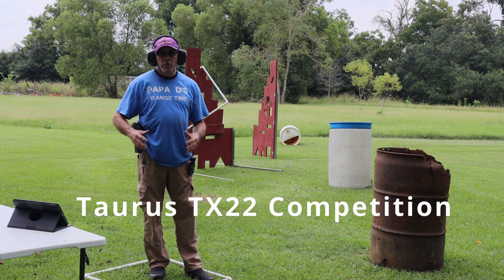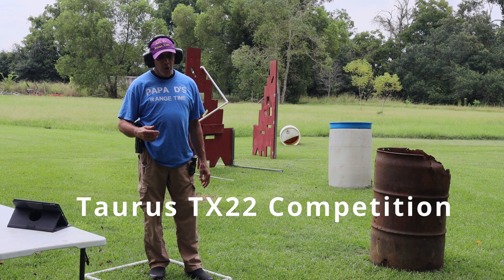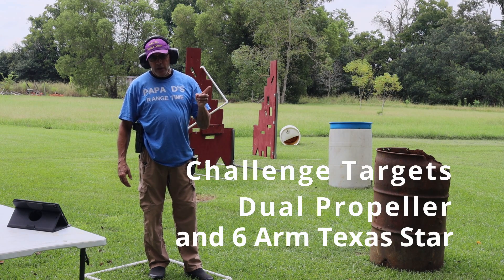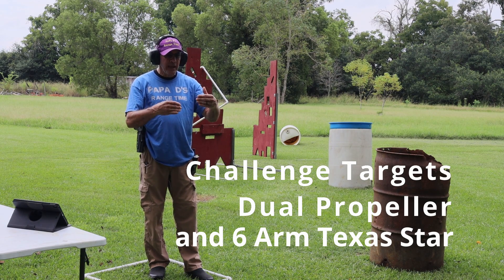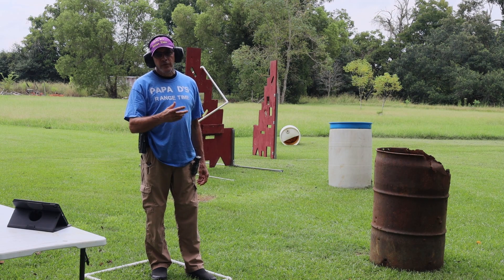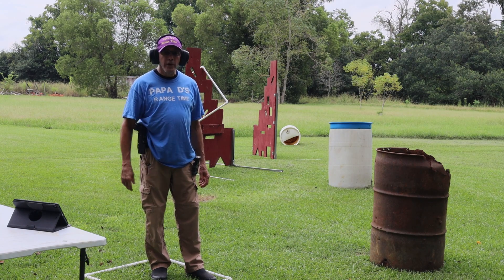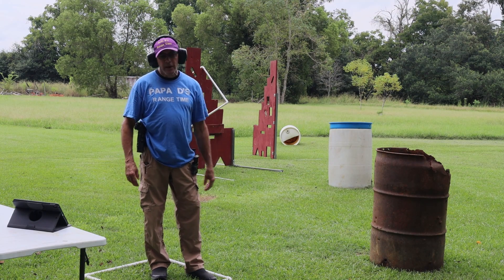Today I am shooting a Taurus TX-22 Competition. This is a really good training gun. The mags hold 16 rounds in them. I am shooting the Challenge Targets Dual Propeller and the Challenge Targets Six Arm Texas Star — they're on the same stand, the star is behind the dual propeller. With the Challenge Targets you can have 8 inch or 6 inch plates that will hold 9mm, .45, some of your larger calibers in handgun, and you can also get 6 inch plates for .22 long rifle. That's how I have it set up right now.